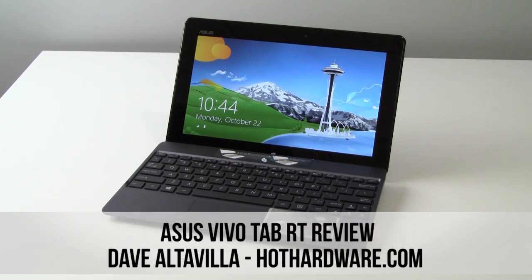Hey everybody, this is Dave Altavella for HotHardware.com here with the first Windows RT based tablet to hit our labs. This is the Asus VivoTab RT.